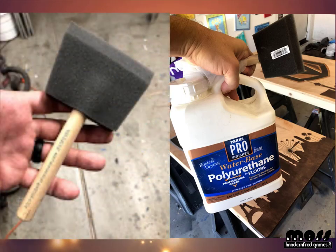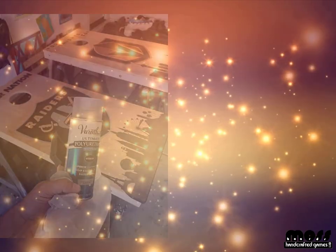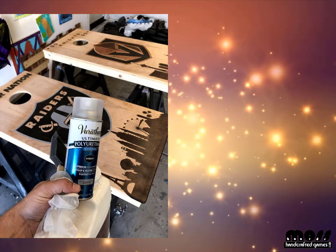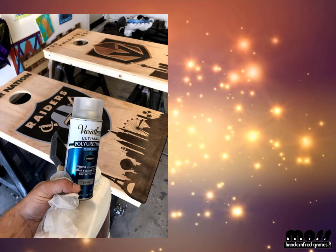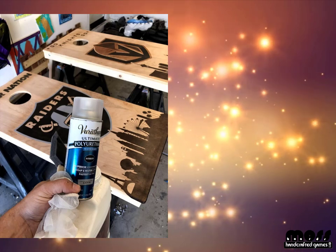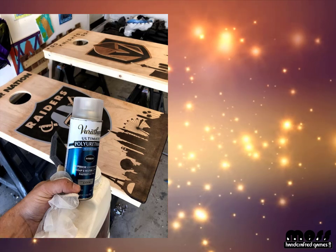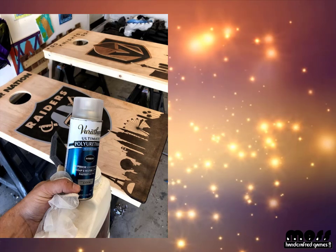You'll also need a wide foam brush. I like these dense foam brushes from a local hardware store — they don't break down very fast and you can use them for several sets as long as you clean thoroughly. It's also nice to have an aerosol spray-on polyurethane, also water-based. This one from Varathane, also at Home Depot, goes on nice and smooth with no big blotches.